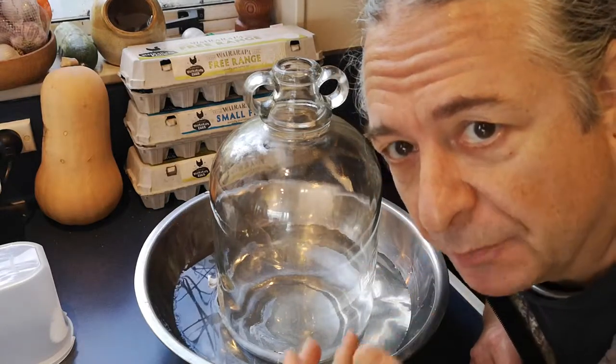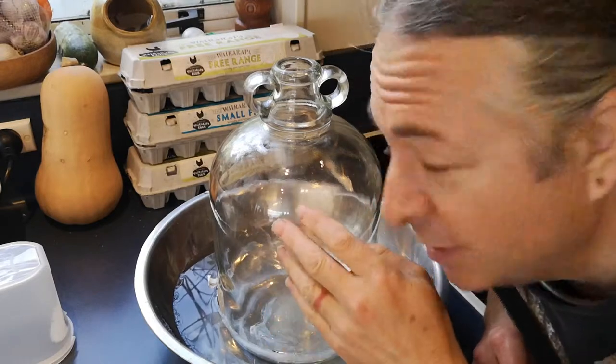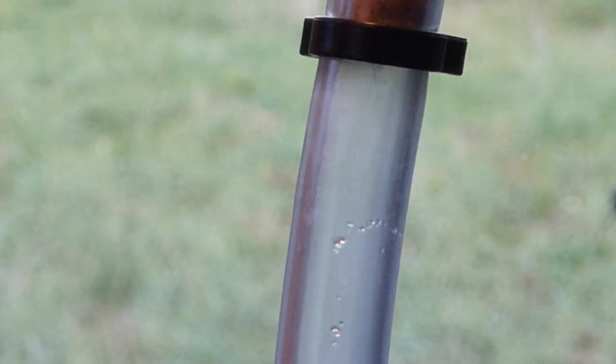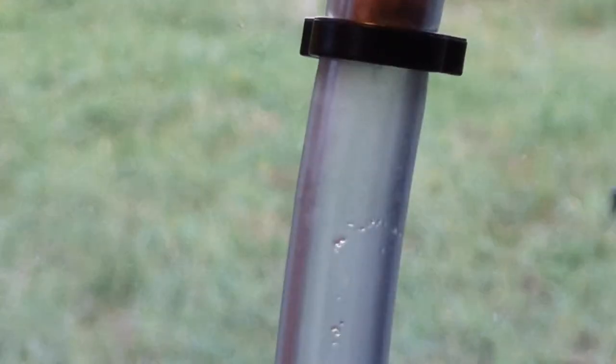For additional cooling, because some of the stuff coming out of the still is still a vapor, I like to put the collecting vessel in a bowl of cold water — it does a little bit more condensing. The first hint we have of alcohol actually coming out is a little bit of condensation here on the tube, which happens around 50 degrees Celsius.